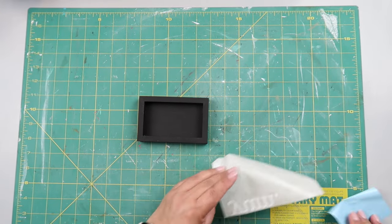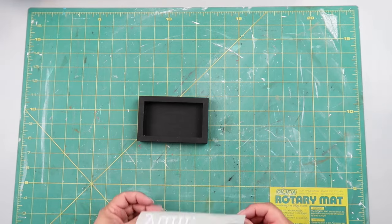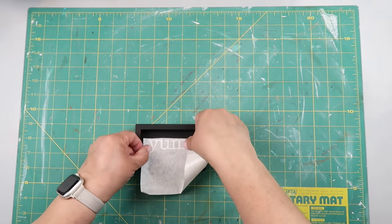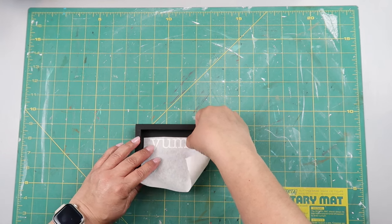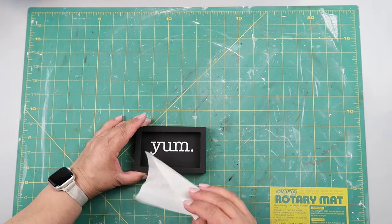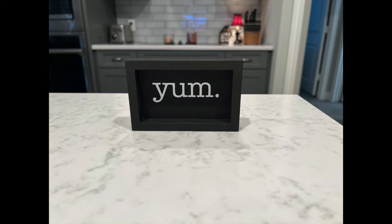I love paper transfer tape when you're working with painted surfaces because it doesn't pull up the paint. I reuse my transfer tape over and over until it has no sticky left. Remove the paper transfer tape and voila — you've got a cute little decor piece. This goes perfect on a tiered tray or just in a little vignette in your kitchen.